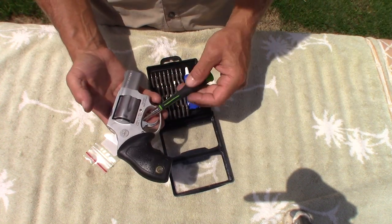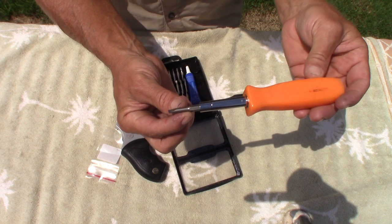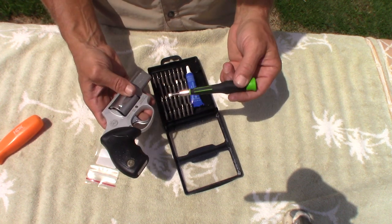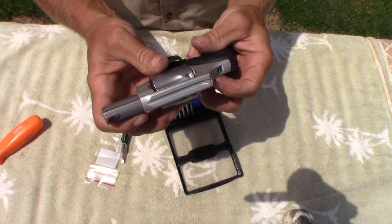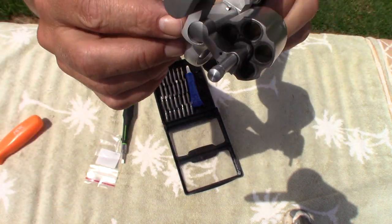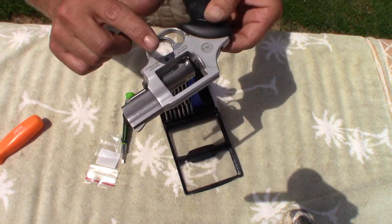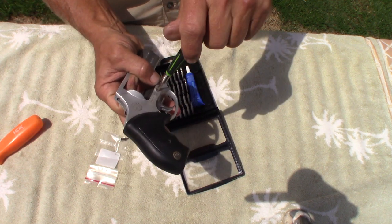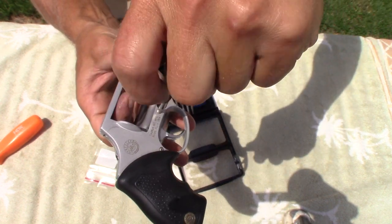We're just going to do it and see how quick and smooth it goes. This is one of my smallest flat screwdrivers — I resorted to my small screwdriver set. These things come apart different ways, but the object of the game is to take this cylinder and crane completely out of the front of your pistol, because we need to get to the plunger and the spring. You may have to resort to your manual to see how yours comes apart.